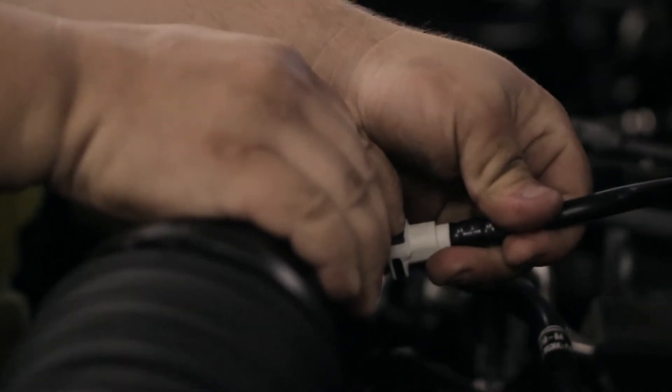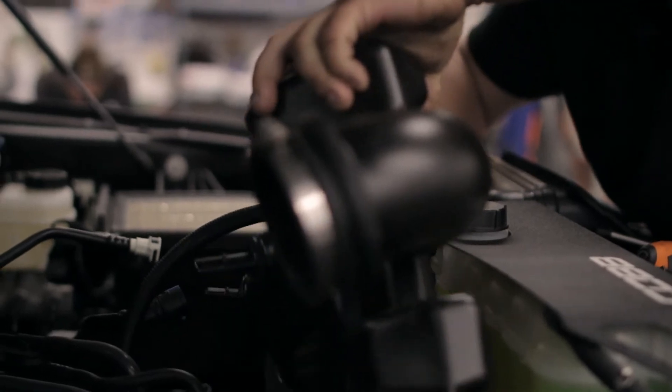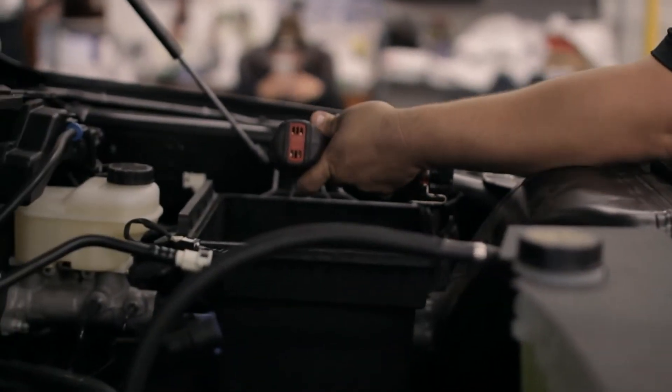It'll walk right off the connector. Get the bolt on the side.